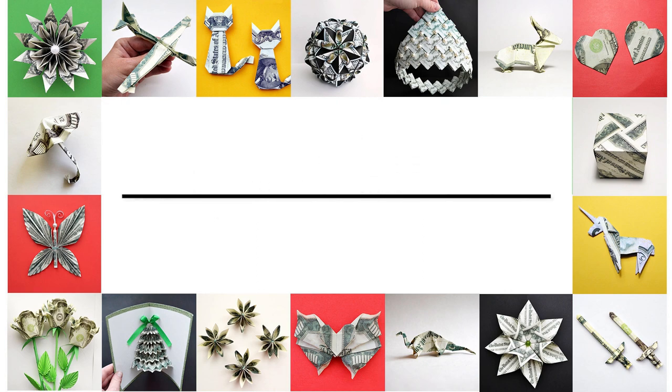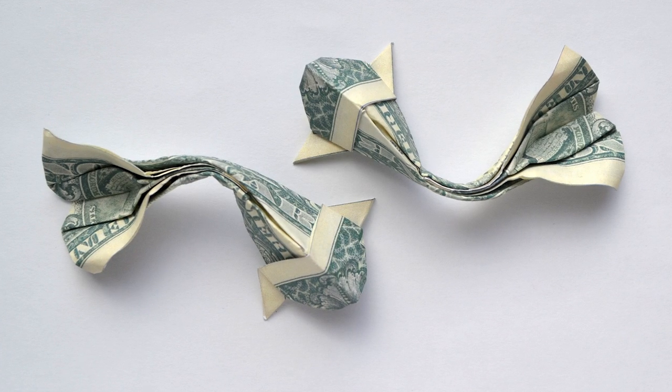Hi, my friends! Today I want to show you how to make the money fish. Let's go!